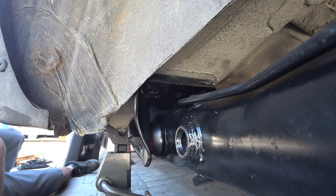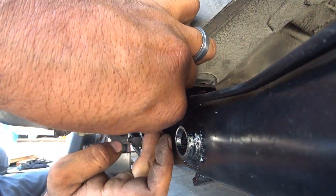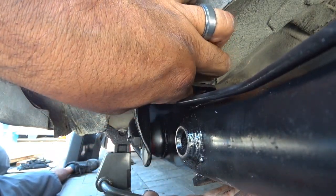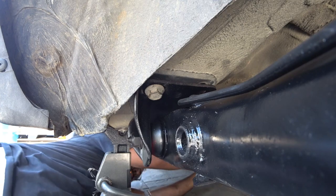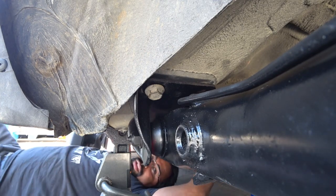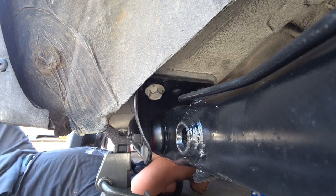That one went in really, really smoothly. Now this one is taking a little bit more effort to thread, so we're going to jack this up a little bit more — a little bit more pressure on that beam. There we go.